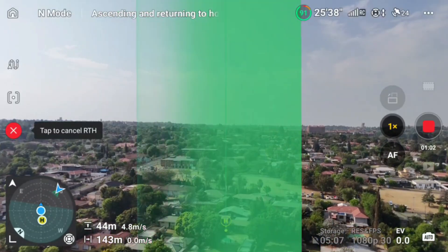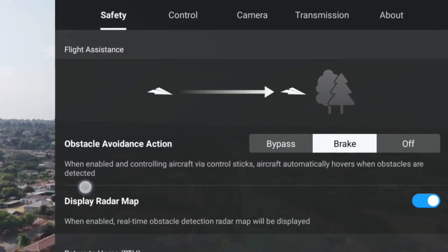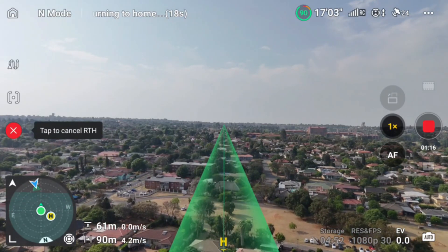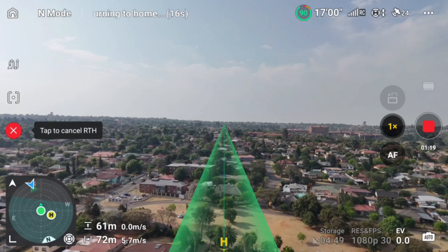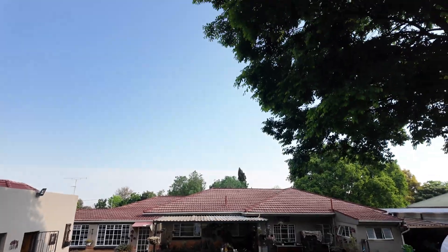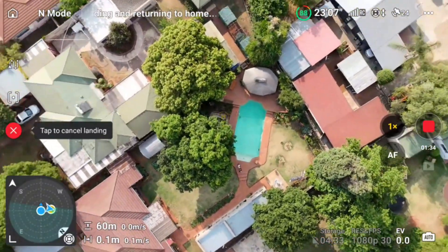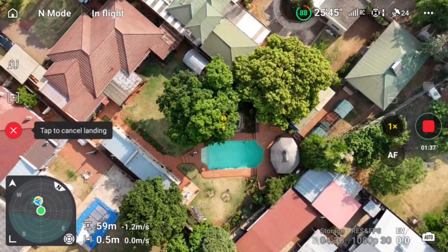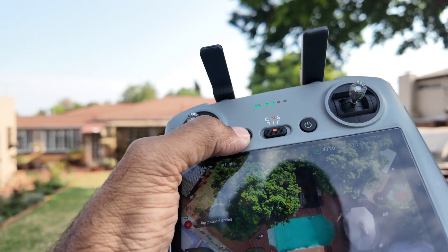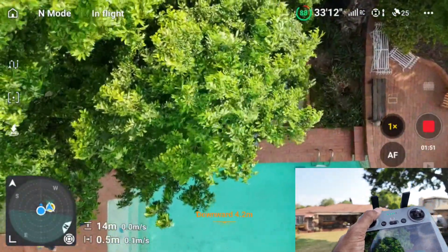Looking at the settings, the preset auto return to home altitude was set to 60 meters. So it went up to 60 meters first and now it's making its way back home. Let's see if it follows the path to come down and land on that table. There it is — the old-fashioned auto return to home on Mini 4 Pro, just coming down straight toward the tree. I stopped it when it got close to the tree.